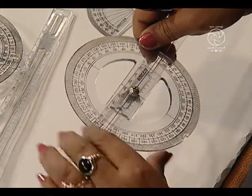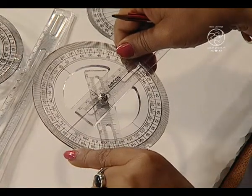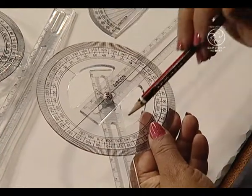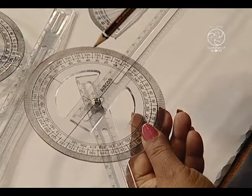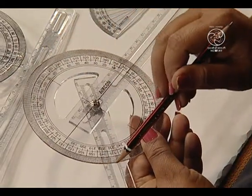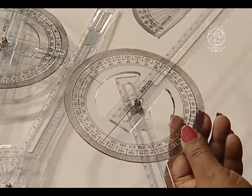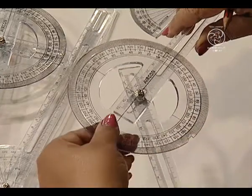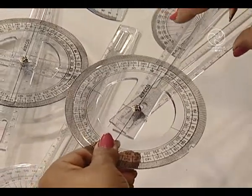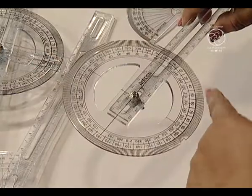Now, again shift this downward and what do you notice? We have here 230 degrees. This was 0 degrees and from here we have 230 degrees which is forming a reflex angle. Likewise, we can complete the whole rotation and thus we obtain 360 degrees which is forming a complete angle.